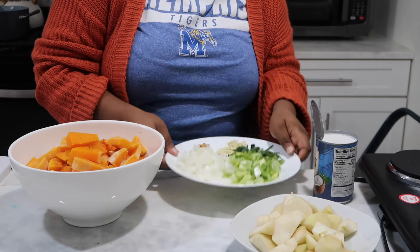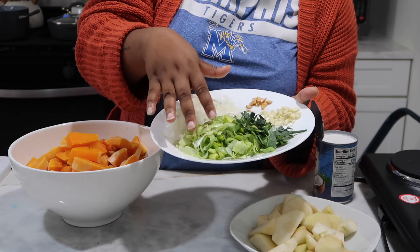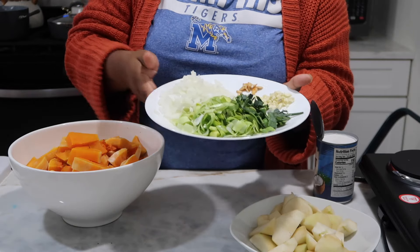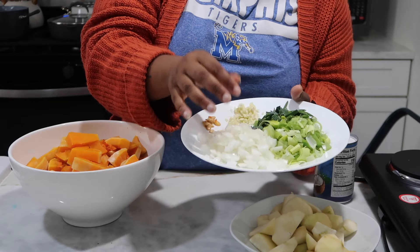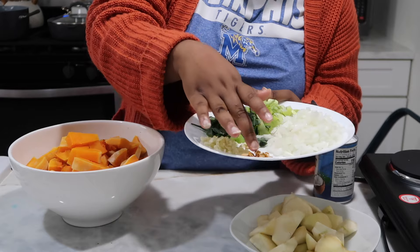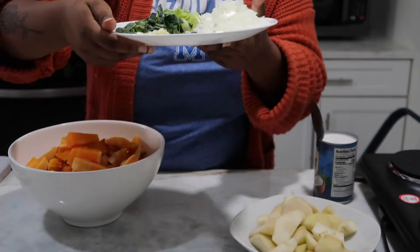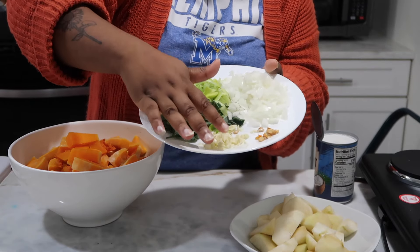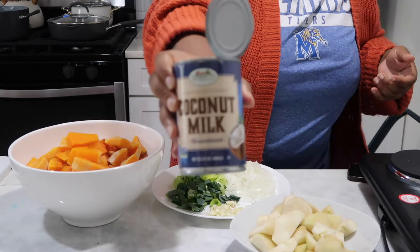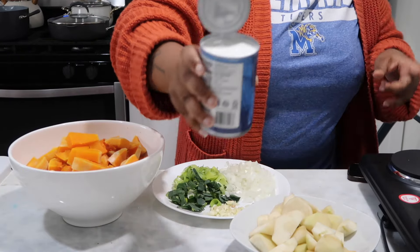I'm really excited to cook with leeks because I haven't used them much. I diced up the white part and a little bit of the tender green part of one medium-sized leek. I also chopped up about one-fourth of a yellow onion. Then I have some butternut squash seeds, about two cloves of garlic that I peeled and finely diced, and one can of full-fat coconut milk — full fat, not light.